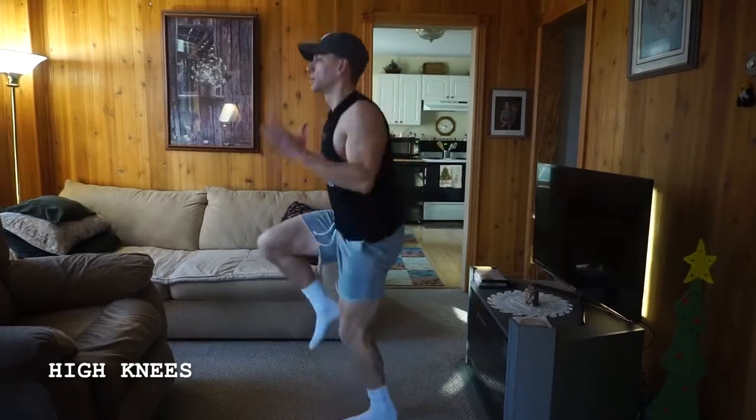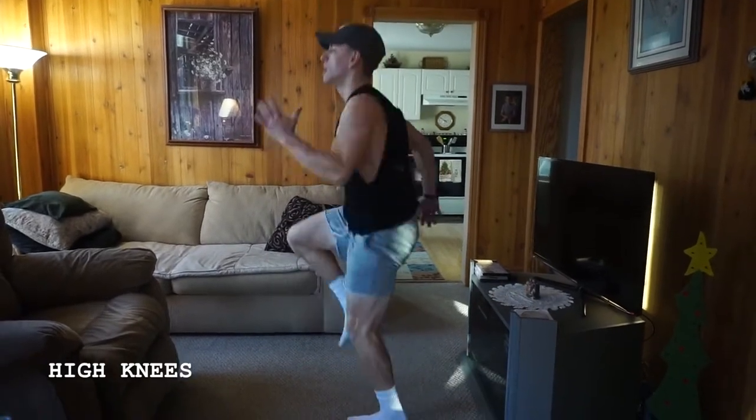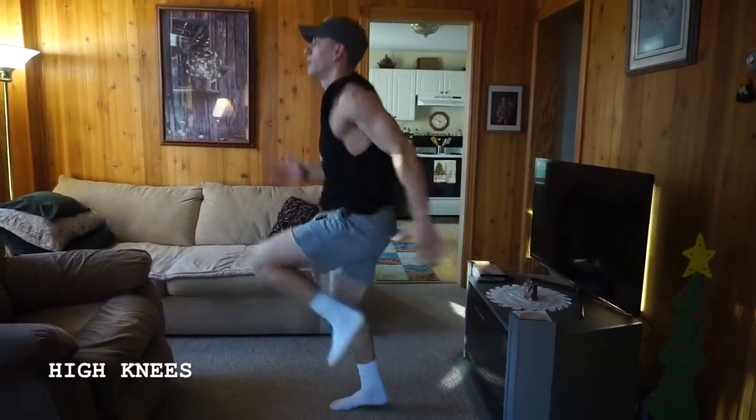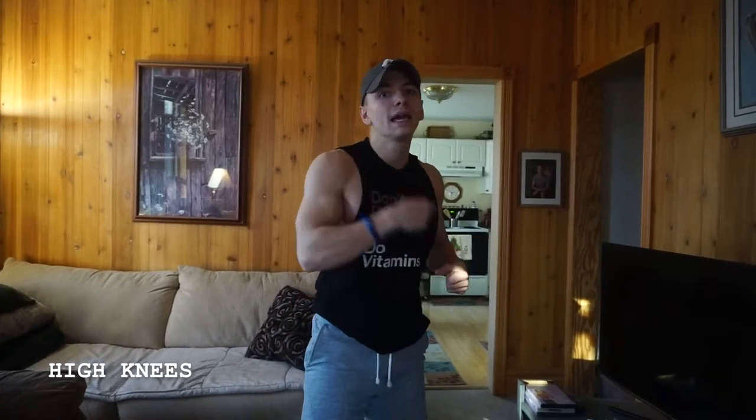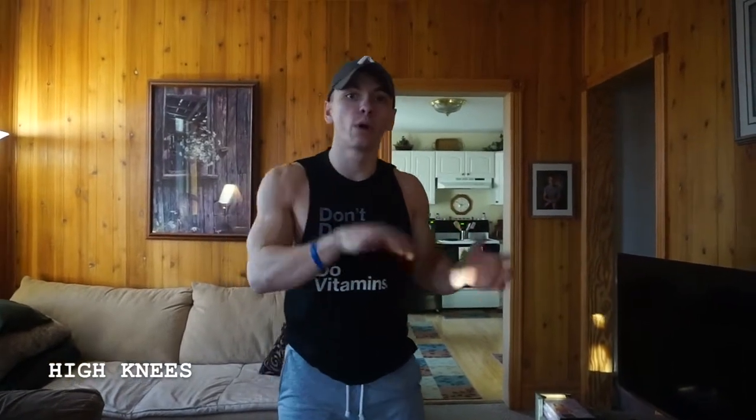As you can see, I'm getting those knees up, keeping those arms going, chin to pocket, firing them off. Like we did during the warm-up, this is going to be used as more of a metabolic tool — getting that heart rate up, pairing it with whatever exercise you're using it with. All right, get after it!